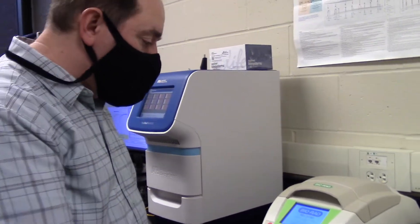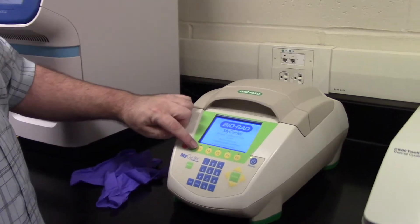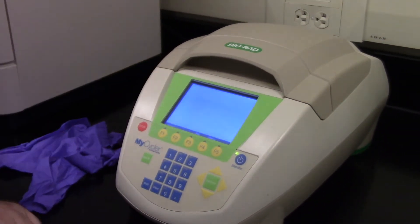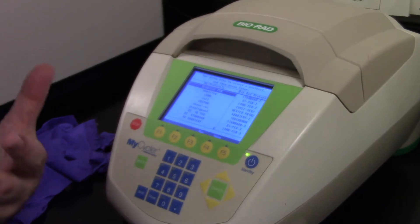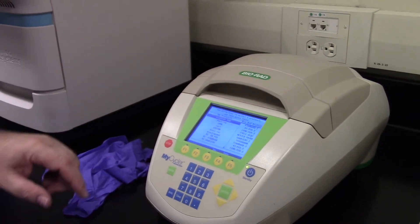Now let me show you how to find the protocol. If you look at the screen here, F1 is for a protocol library. I'll push F1, and it gives us a list of things that Dr. Storer, Dr. Lowe, Dr. Leonardo, Dr. Rikosian, and I have already programmed into the machine.